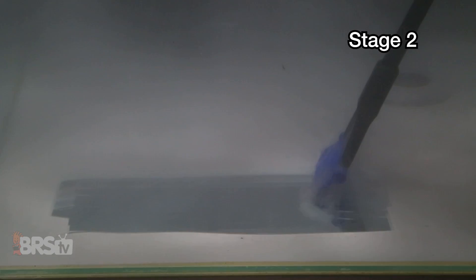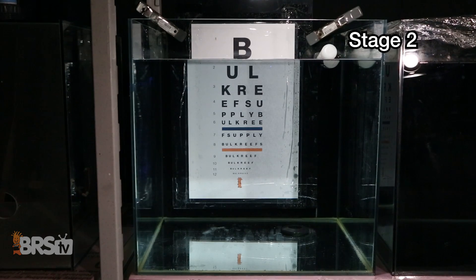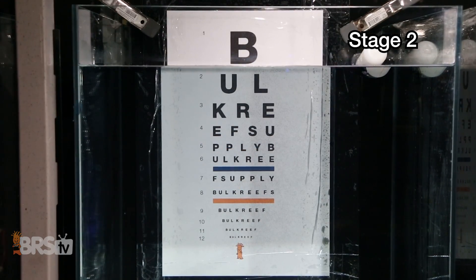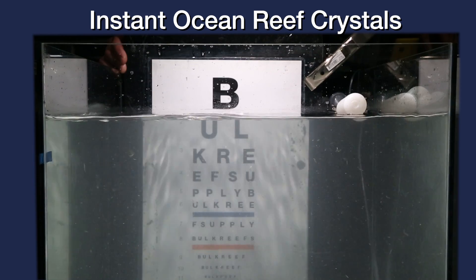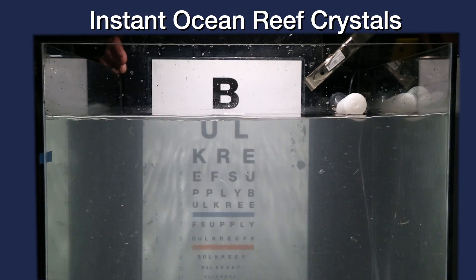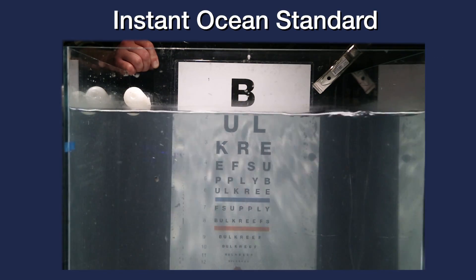In stage two of our analysis for color and clarity, we scraped the surfaces of the tanks to help visualize just how much precipitate and insoluble material there was by dropping our BRS custom eye chart into each tank. As a reference, the BRS eye chart in pure RODI water shows all lines clearly legible with no color tinge. Starting again with Instant Ocean Reef Crystals, there is some lack of clarity but for the most part I can make out most of the lines on the eye chart. The water is noticeably more yellow than pure RODI water, with larger particulates floating around, some of which seem to have a slick coat or organic feel rather than a crusty particulate. In the Instant Ocean Standard we can see the letters are reasonably clear with minimal color change, yet again some of the larger particles have a stringy organic look to them.